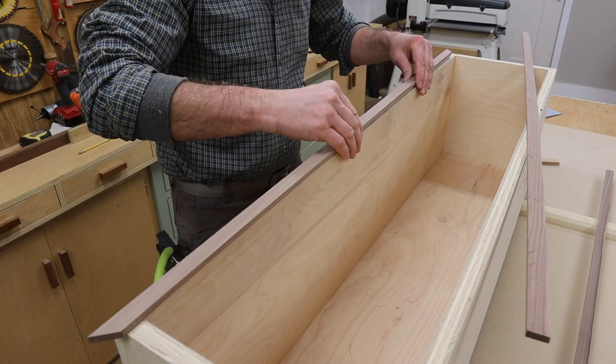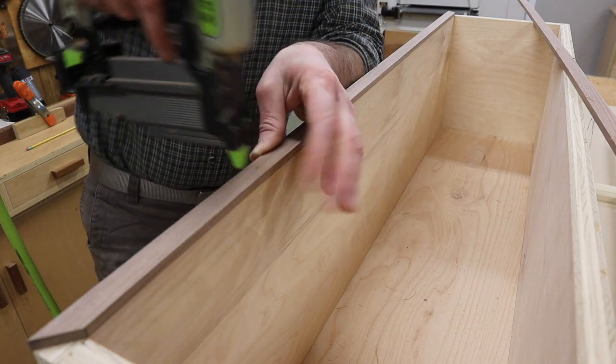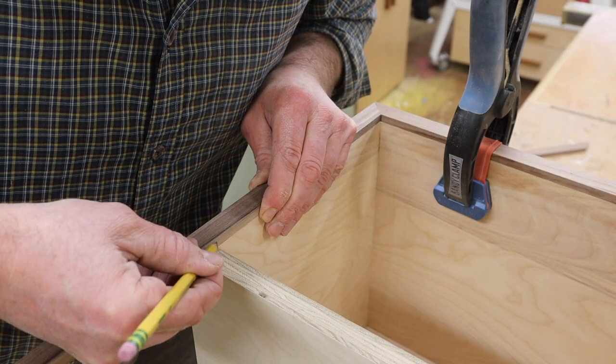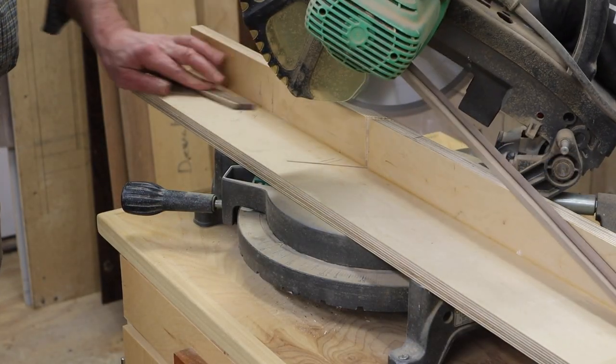To attach the trim to the front of the cabinet, I'll use a 23-gauge pin nailer and a few handy clamps. A sacrificial fence like the one I'm using right here makes cutting small moldings like this really easy and accurate. If you want to see how I made this one, click on the link in the description below.